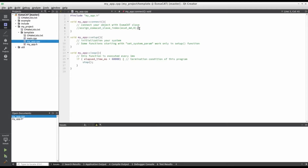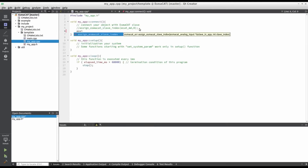The function named assign ISMACAT slave index is for this connection. Because the motor driver board is the first and in this case the only slave connected to the ISMACAT master, let's assign our object ECATMD the index 0.